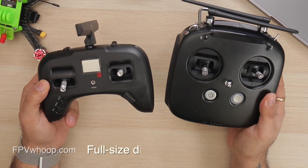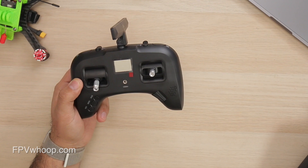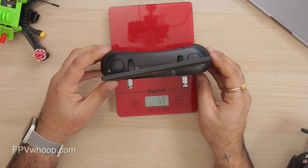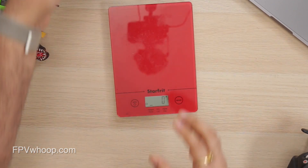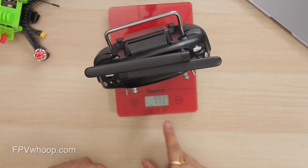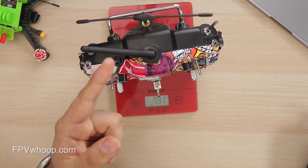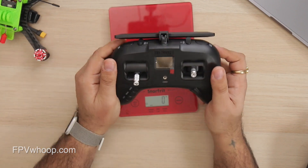Moreover it has a full-size digital hall gimbal, so you're not losing anything gimbal-wise. Compared to the FrSky X9D, the X9D is even bigger. The weight of the TBS Tango 2 is 344 grams — very light and compact. Comparing with my DJI radio, that's roughly 700 grams, and my FrSky is also roughly 700 grams, so the Tango 2 is almost half the weight.